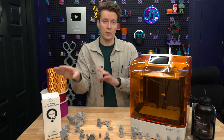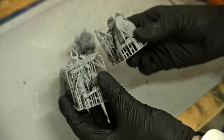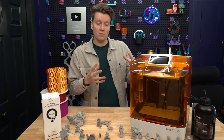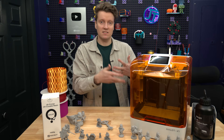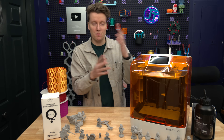With resin, you can't touch it with your hands, so you have to wear gloves. Every time you're around this machine, anytime you could touch the liquid resin, you should probably be wearing gloves. Also, it is a liquid—so if I tilt the machine too much and pour it out, now I've got toxic UV-curable resin spilled everywhere.